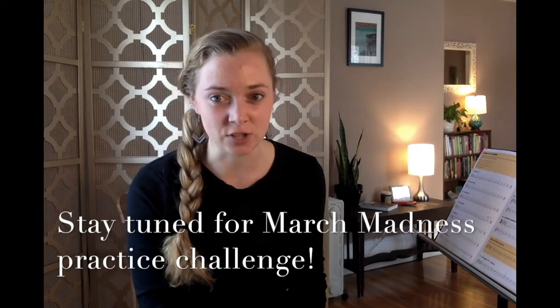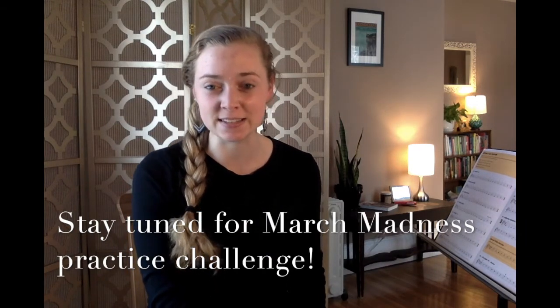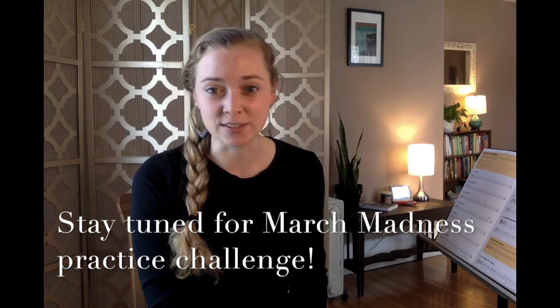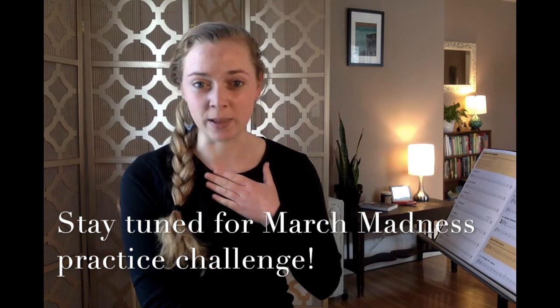That concludes lesson 15 for the week. Happy practicing, everybody, and please get excited about our March Madness Challenge that is coming up. It's been a big hit in past years, and it's been really exciting for students to see their progress and feel really strong about their playing after practicing every day for a whole month. Take care and see you next time.